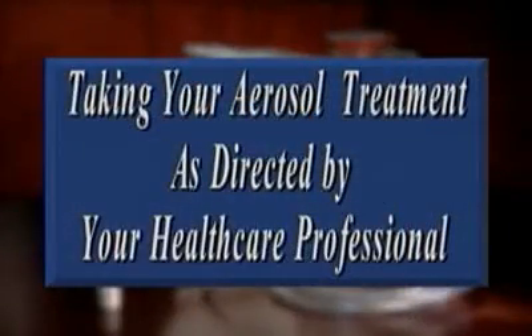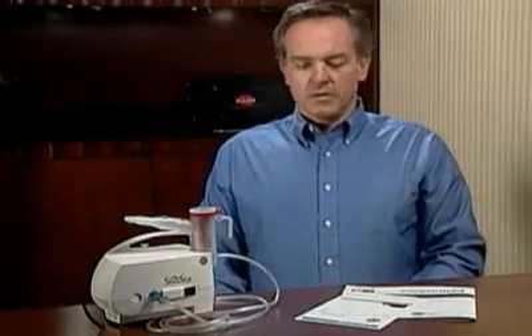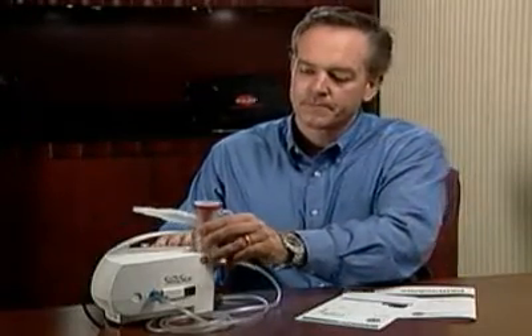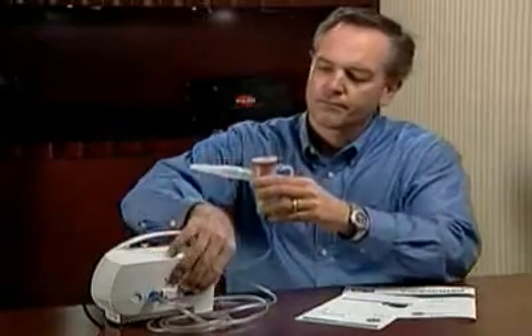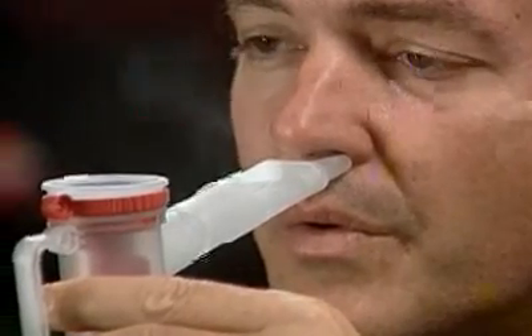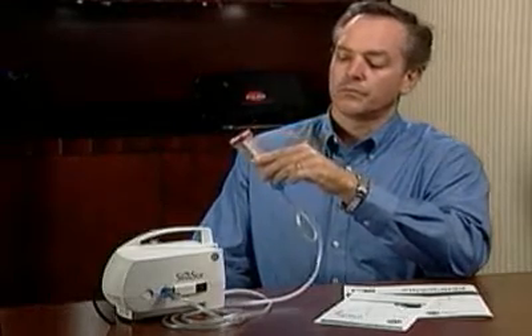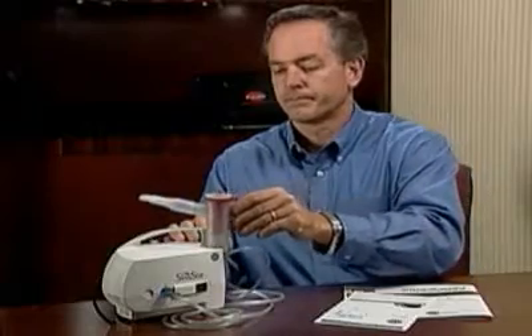Now you are ready for your treatment. Be sure to follow your healthcare professional's directions. Sit in a relaxed upright position and hold the nebulizer upright. Turn the compressor on. Place the nebulizer comfortably but firmly under the nose. Do not inhale deeply — breathe normally through your nose with the nasal adapter under the nose the entire treatment. Continue your treatment until the medication is gone or you hear a sputtering sound from the nebulizer, then simply turn off the compressor. Your treatment is now done.